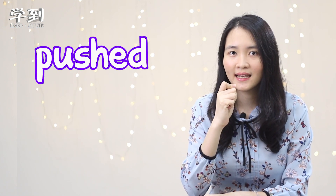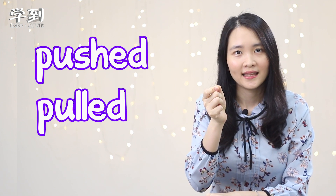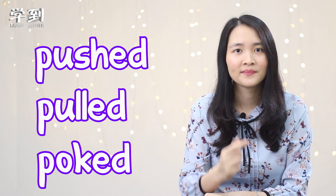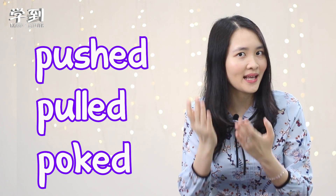Push — we push in. And the second one, pull — we pull out. The third one, popped, means to push your finger into something quickly.